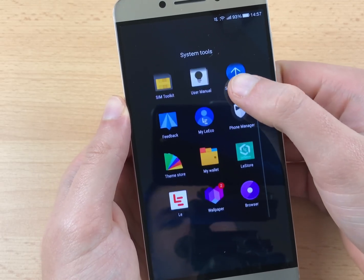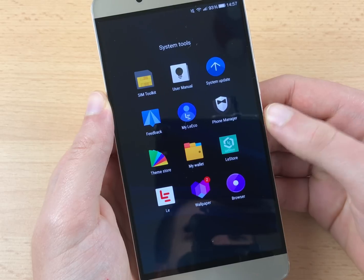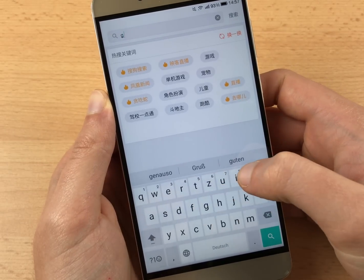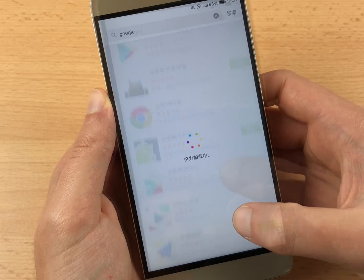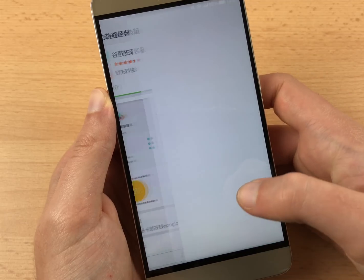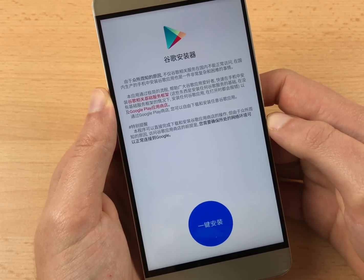The first thing you need to do is install the Google Installer. You can find it in the LeStore application that comes pre-installed on your phone. Open up the LeStore and tap on the search bar. Enter Google and hit the magnifier icon on the keyboard. Scroll down a bit until you see the entry, tap on it, and verify that the screenshots look the same. Then tap on the green bar and wait until the app has been installed.